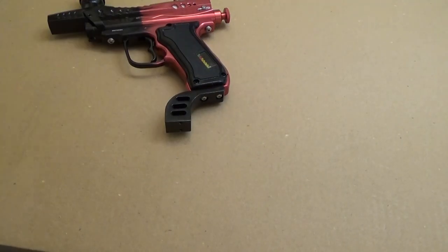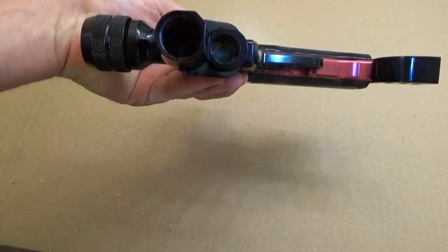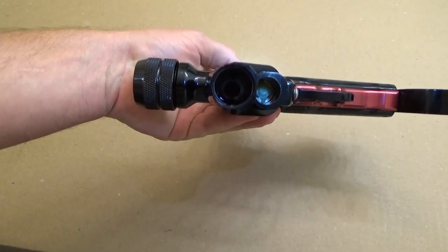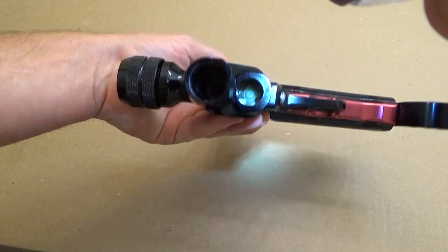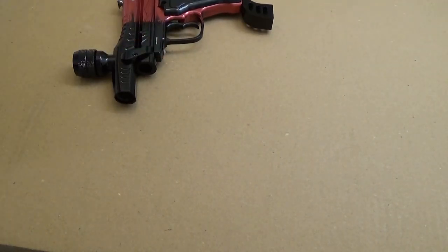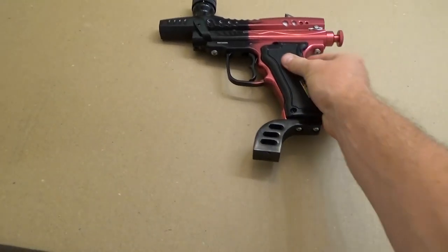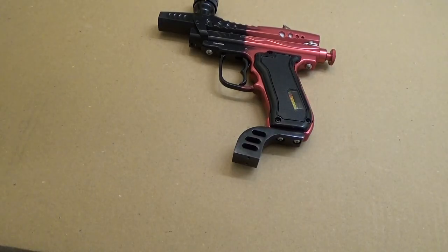If you watched my other video, the cup seal is the number one thing that can generally cause this. So I'm just going to show you the cup seal again — cup seal goes down in there. But sometimes it's not the cup seal, as you can see on this marker because I've replaced it already. I've replaced it and it's still leaking, so I want to cover how to troubleshoot it from there. There are generally only about three other things that can go bad.